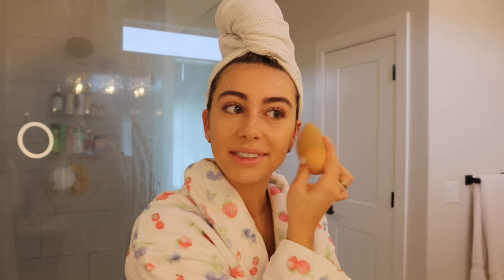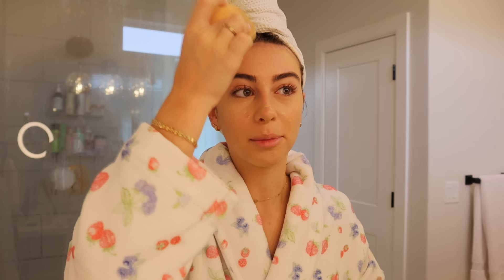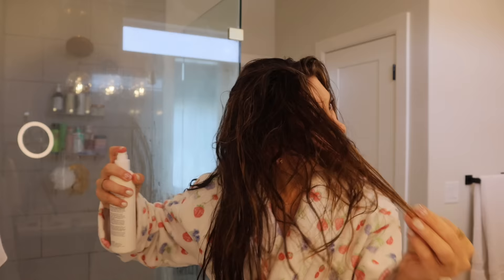For Christmas Eve we have traditions we do every single year and I'm excited to film it this year. I love watching people open the presents I got them and I got some really good presents this year. This is also my first Christmas with Otis - he's going to come stay at my mom's house with me. Betty and Fiona, my parents' dogs, are there and they all get along pretty well. I also ended up buying a GoPro - I'm going to bring it to Hawaii.